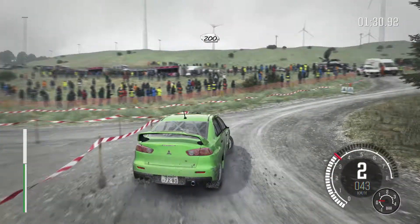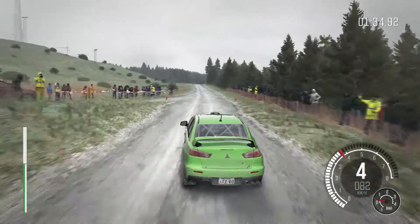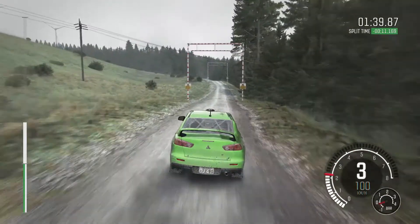And right 4, don't cut. Into caution right 4 long, logs don't cut, 60. And right 5 over jump maybe. Right 6.